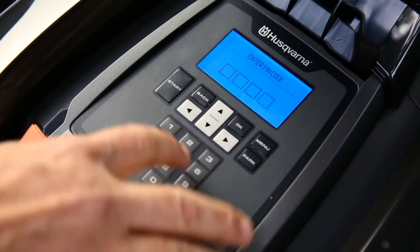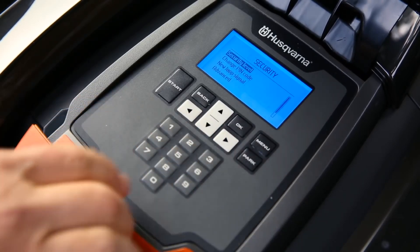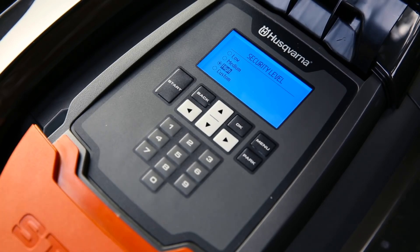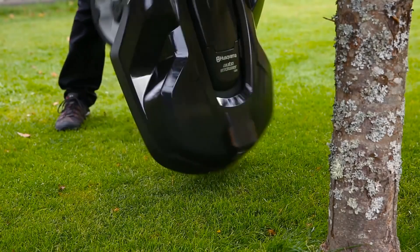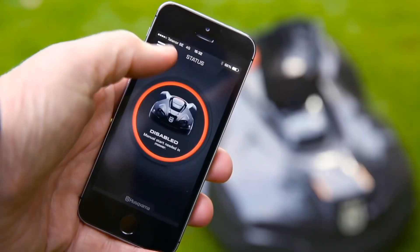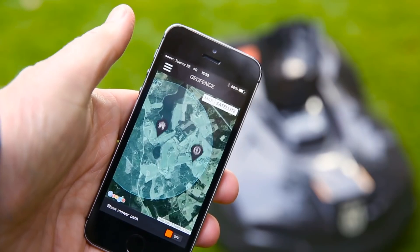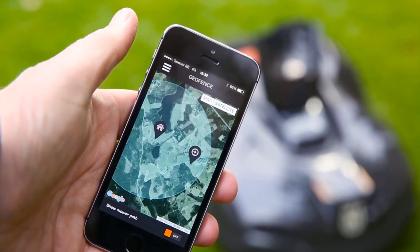Husqvarna Automower is protected from theft in several ways. A pin code is required for any intervention. An alarm will immediately sound if the code is ignored when the mower is stopped or lifted. It is useless when stolen as it can't be matched to other charging stations. When reported stolen, it will be red listed in all support. Some models have a built-in geofence — if brought outside your home, the alarm will go off and it will automatically send tracking data.